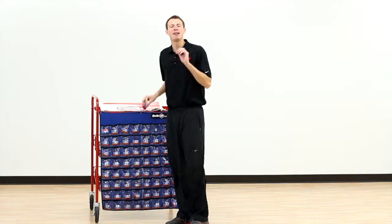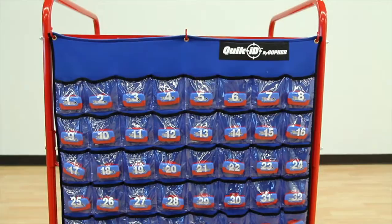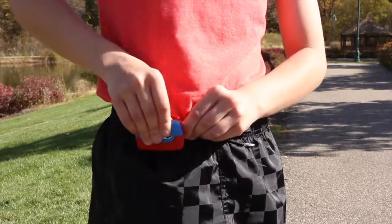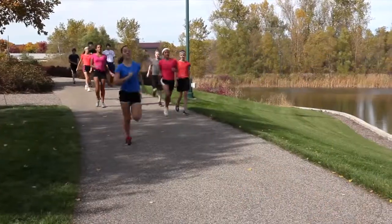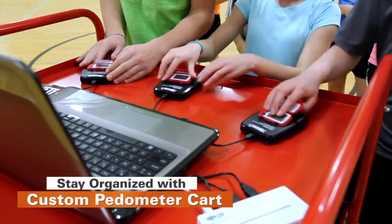Spend less time on setup and more time on assessment with Gopher's Class Plus Complete Pedometer Pack. All-inclusive packs include everything for accurate and efficient MVPA and step tracking, and it all stores neatly in our custom pedometer cart that doubles as a workstation.